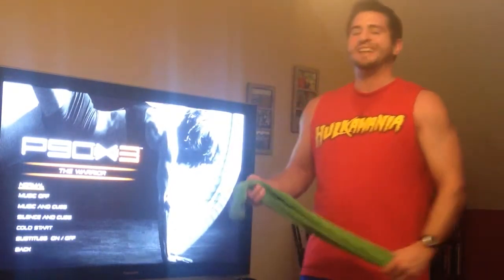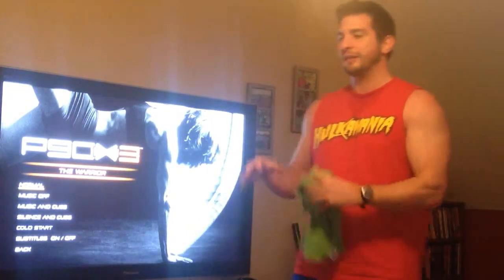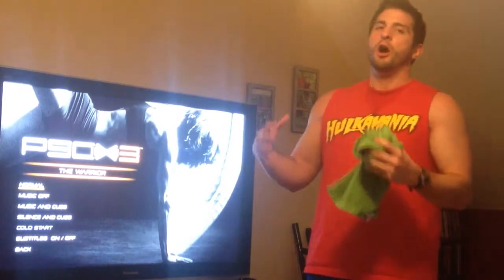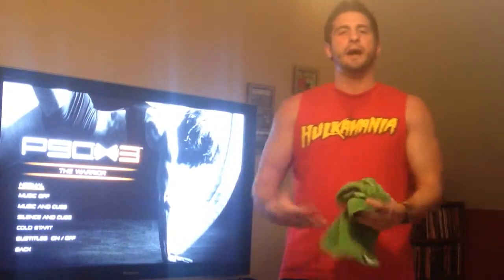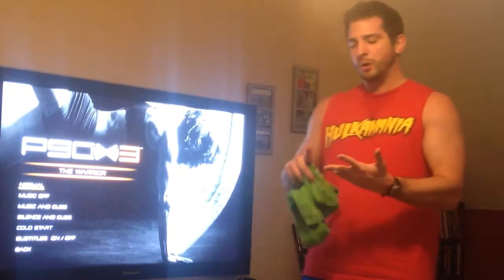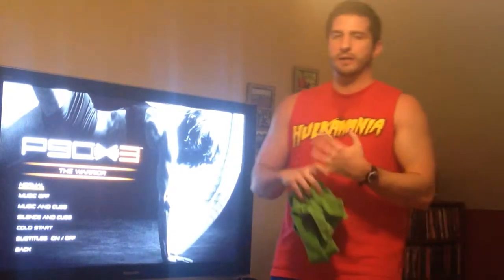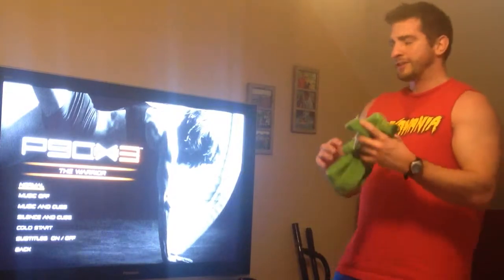It fits into the P90X3 workouts. It's a great workout — it is the no-excuse workout because you don't need anything. As Tony says in the DVD, all you need is gravity, so you can do it anywhere at any time. It's upper body, cardio, core, and explosive leg movement. It is awesome. And it being a no-excuse workout, it's 30 minutes. So say goodbye to excuses and do your best to forget the rest.